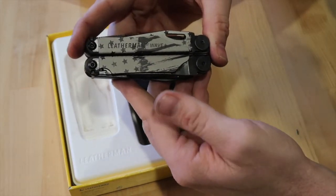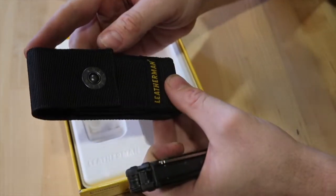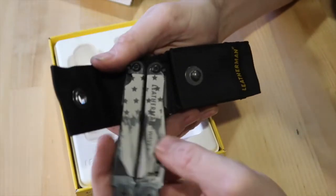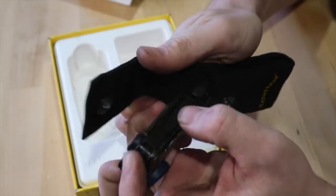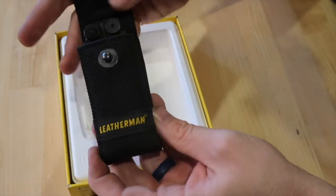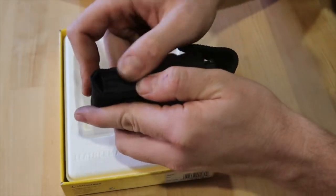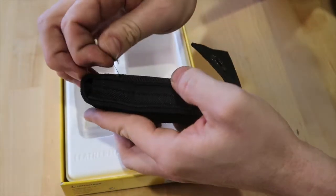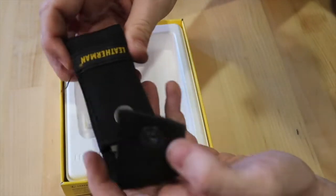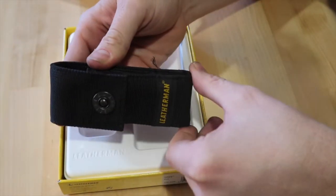Opening up the tool, let's start going over the features. The first feature is it comes with this case. This case is super nice. I had one before and I carried my Leatherman in it for about a year and then the case started to break — I predict the same thing for this case. It operates really well and fits in there real snug. The stitching looks really nice, although there's already a stitch coming loose right there, but you can probably just burn that off and it'll be fine. It snaps together and it won't move around too much.